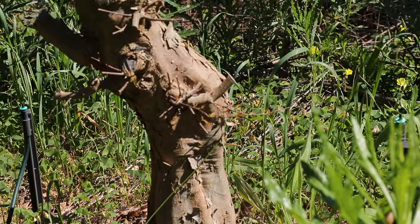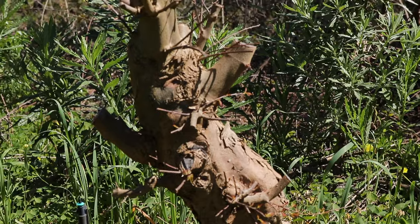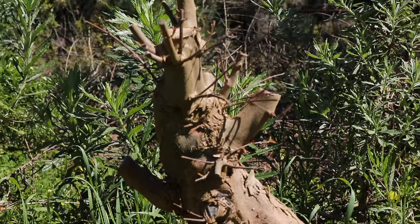Hi and welcome back. You're with Terry from Bonsai Tree. Today I'm going to be walking you through the process of collecting and processing a field-grown trident maple.